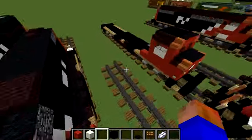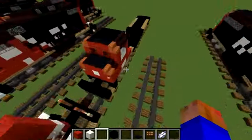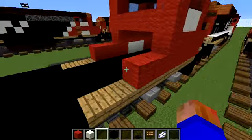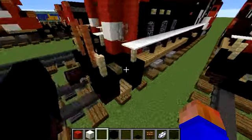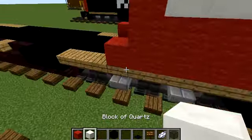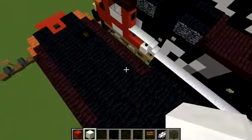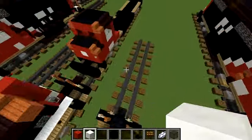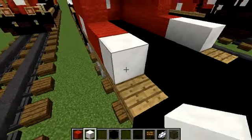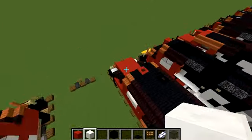Wait, I just noticed something — on this side there's actually two red wool, but on this other side there's actually one. So make sure you remove one for that. Now grab two blocks of quartz and build them right here. Then on the other side just add one.